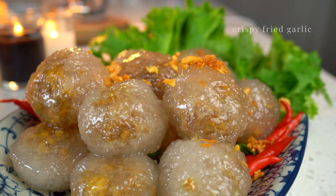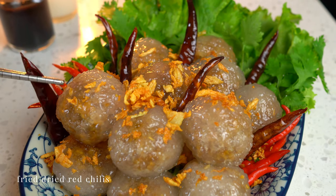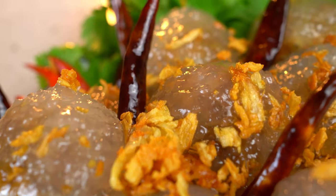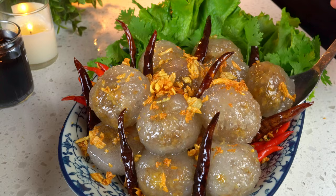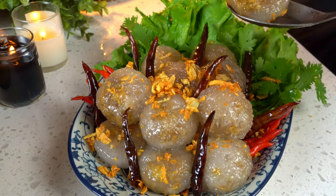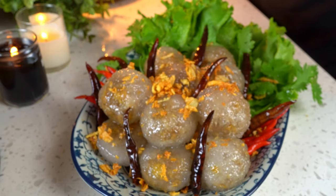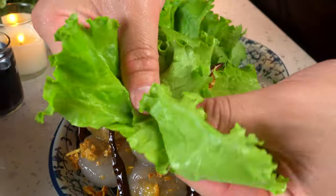The savoriness of the crispy garlic is so good, along with fried dried red chilies. Here you have it — the soft and glutinous texture of the tapioca with the sweet and nutty chicken filling. You can eat it just like this, or you can make a lettuce wrap, just like this.